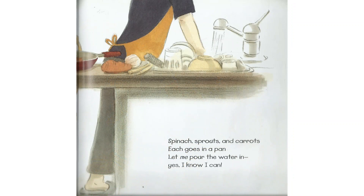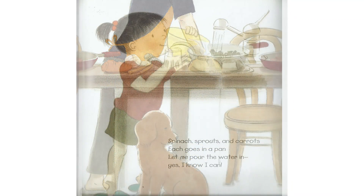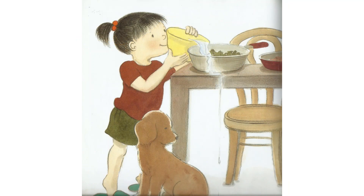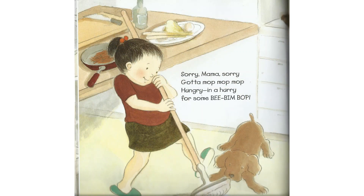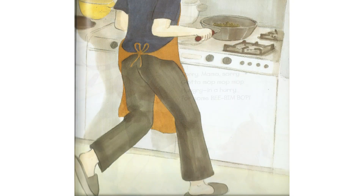Spinach, spinach, sprouts, and carrots — each goes in a pan. Let me pour the water in, yes, I know I can. Sorry, Mama, sorry. Gotta mop, mop, mop. Hungry, in a hurry for some Bim Bop.